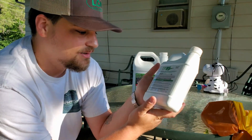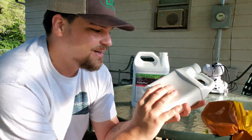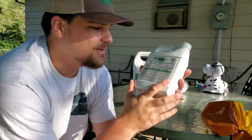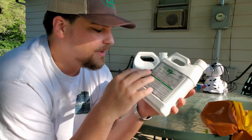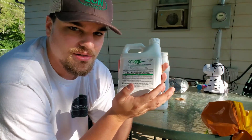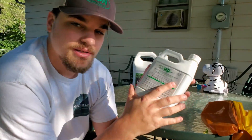This little quart right here is going to last just forever. At regular application rates this will cover something like 80,000 square feet — I'll double check the math and put it on screen. It's not that expensive when you think about how much you're going to stretch it out.